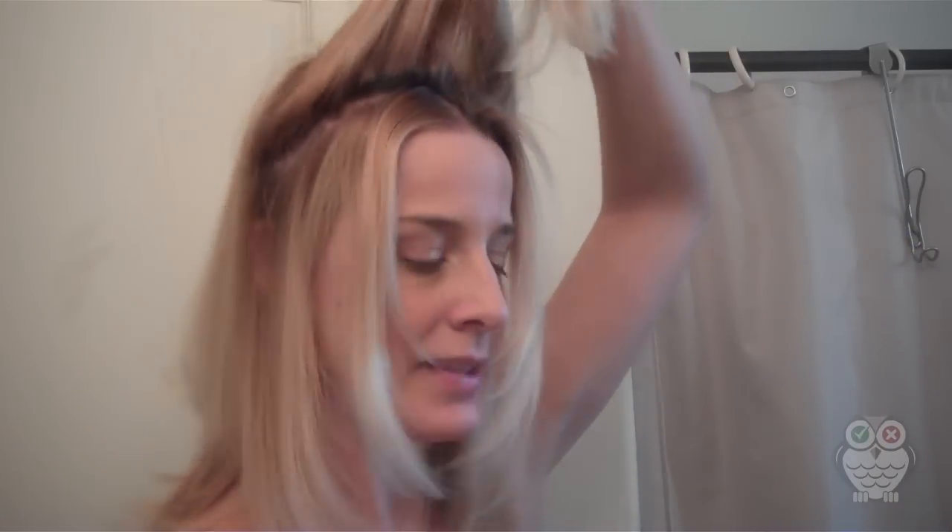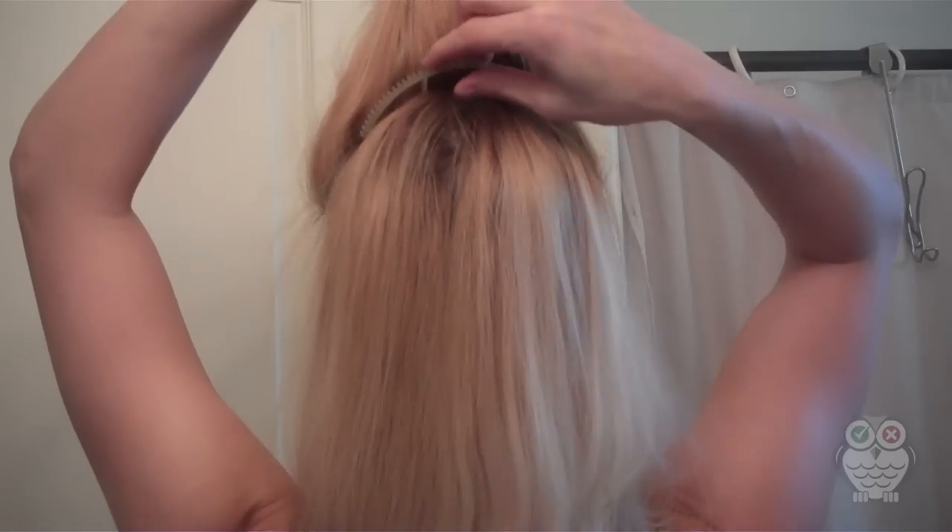Then you take the size that you want — I'm going to use the medium one. You place it firmly right by the part in the back, and then you pull the hair over the back of it firmly down.